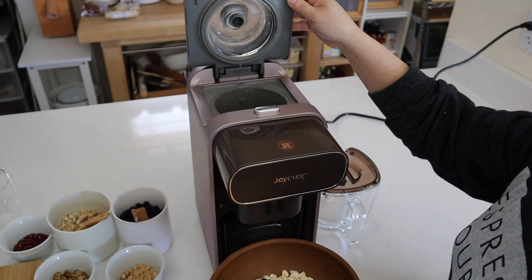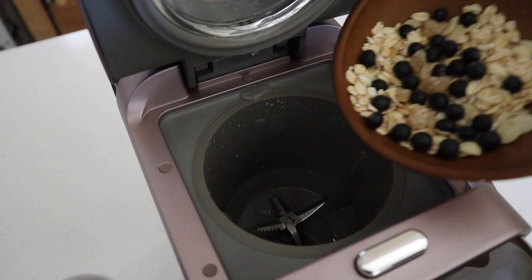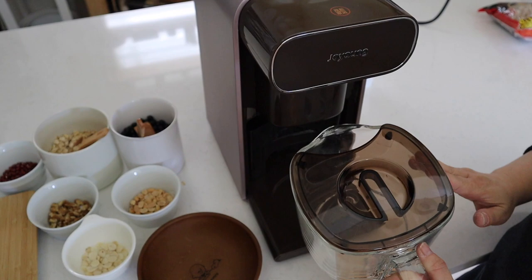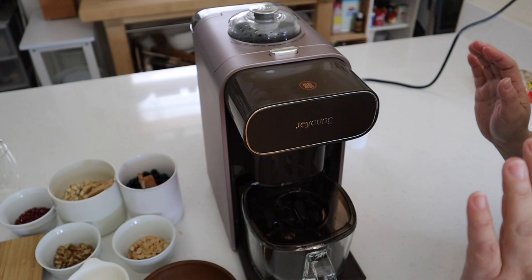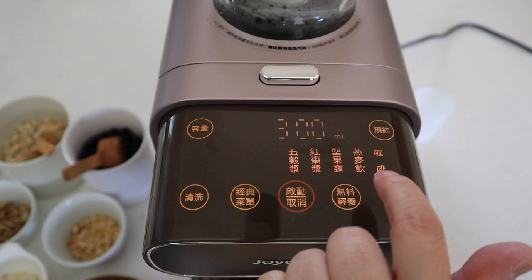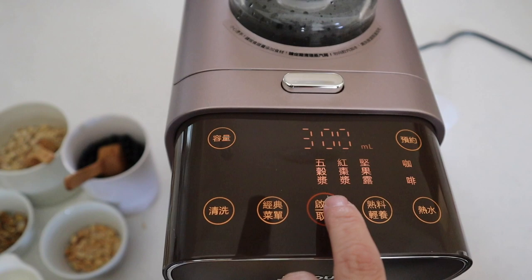To start, push this button and the lid will pop up, then put in all the ingredients and close it back up. You definitely need to put the jug down here, because otherwise the machine will know it's not on and won't start. Now press the home button, pick the oat drink setting, then 300 milliliters, and press start.